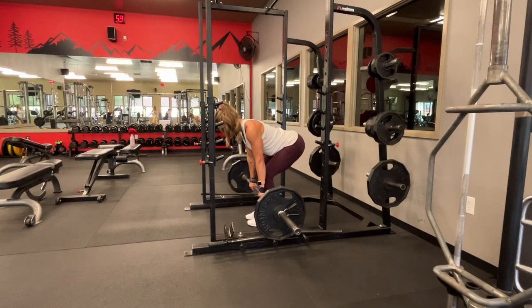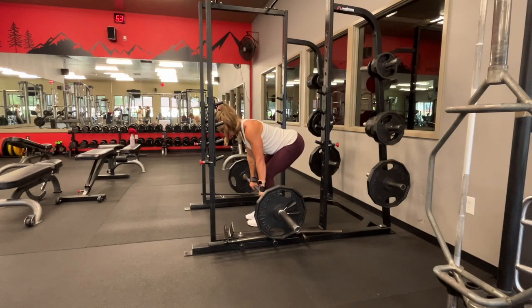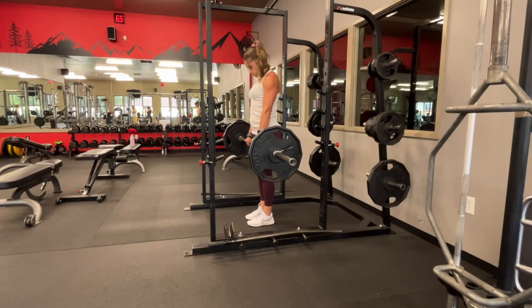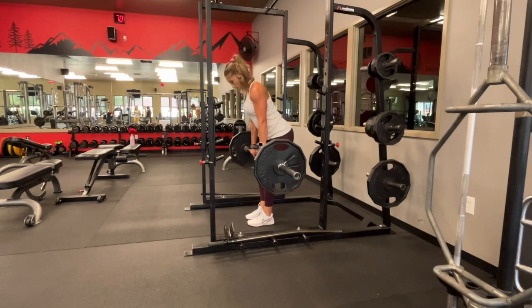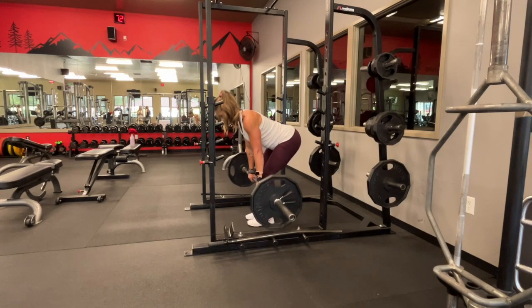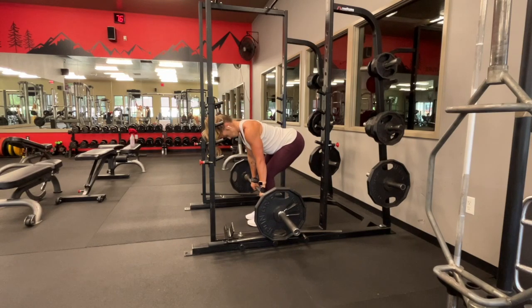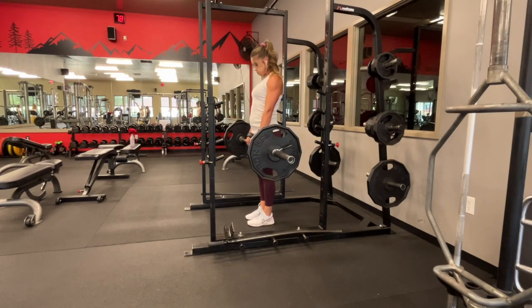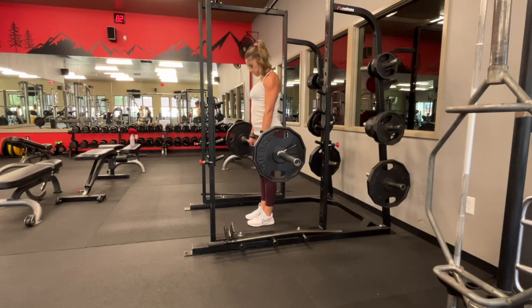Let's review the form quickly. Start with your feet shoulder width apart, hands outside your knees. Push your hips back with a slight bend in your knee, squeeze your glutes at the bottom, and stand back up. Tighten your upper body — we don't want any rounding in the back, so squeeze those shoulder blades together. Push those hips back as if you're trying to touch the wall behind you. If you're feeling it too much in your hamstring, bend your knees and really focus on pushing those hips back.